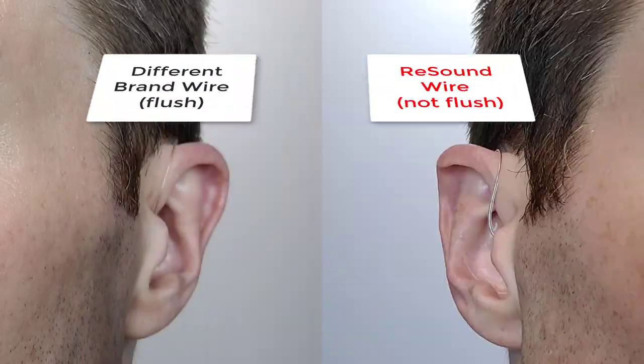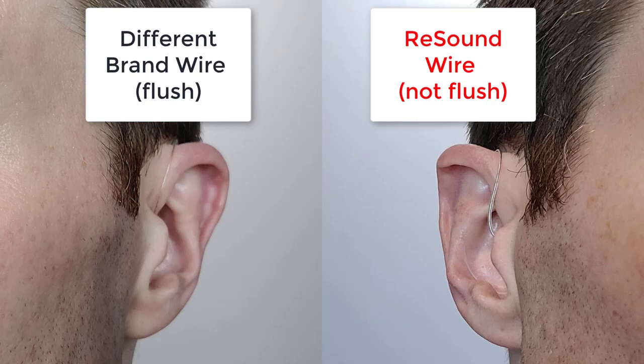This is what a ReSound One looks like on my ear. I will say that I'm not a huge fan of the actual aesthetic of the hearing device. Because it's a little bit thicker towards the top, I can definitely feel it back behind my ear. That point does stick up above my ear a little bit, which I'm not a huge fan of. ReSound is also one of those brands where I typically need to use a retention filament to keep the wire flush up against the side of my head.